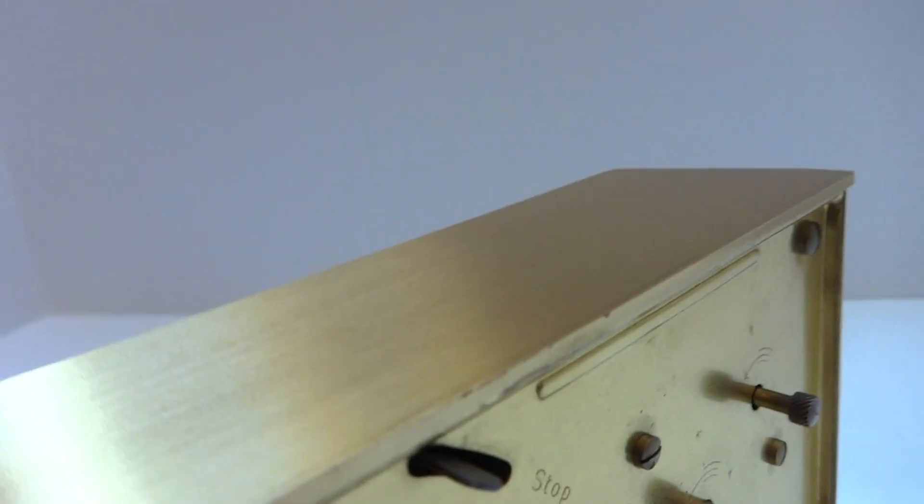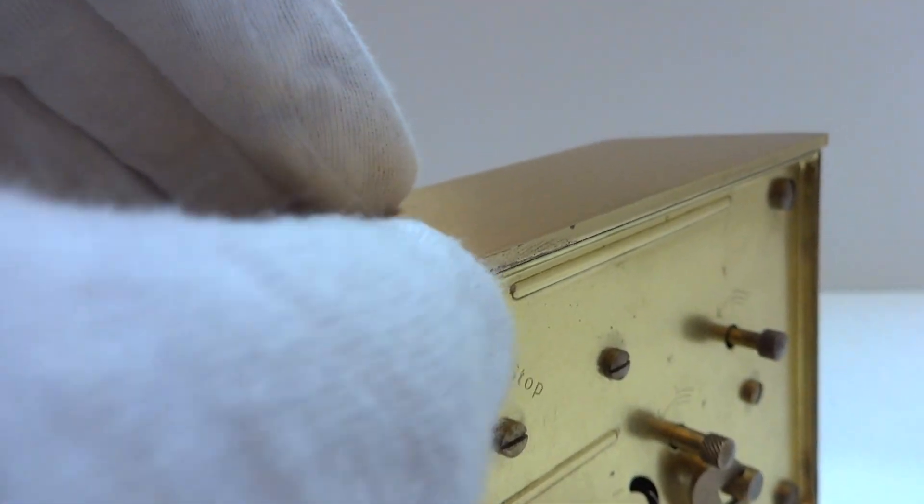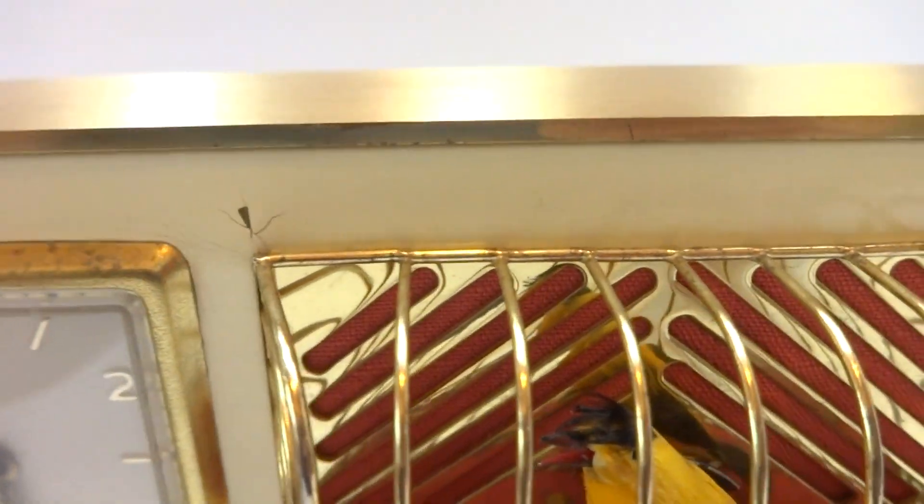And then when you wake up — I'll show you the back here — there's a lever. You press this to stop, and then that turns off the singing bird alarm.